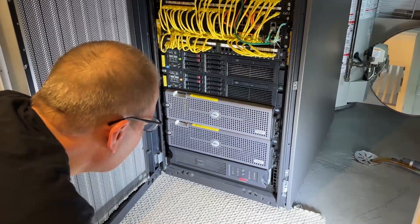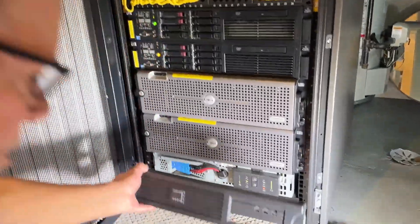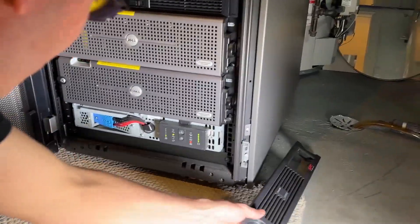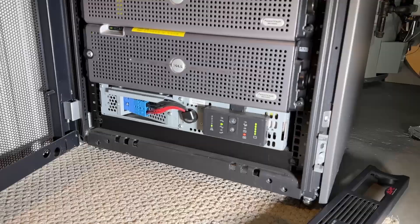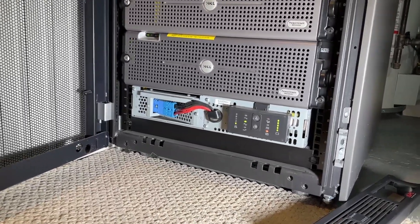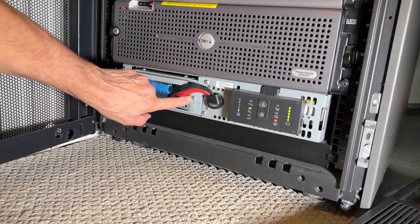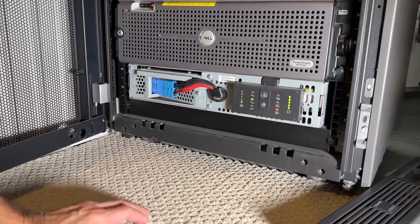So we are going to now pop the front of this UPS off, which easily comes off. All I did was pull the corner off here and it just comes right off — that's the front cover. The battery is actually this piece right here. The first thing we're going to do is remove three screws. You do not need to remove these ones — these are actually part of the battery unit itself. We're going to take out this whole battery unit.